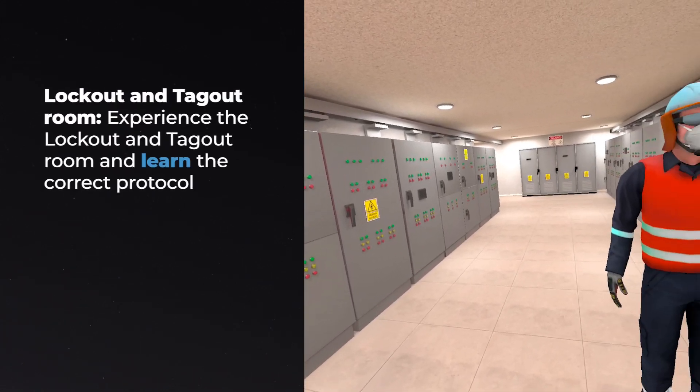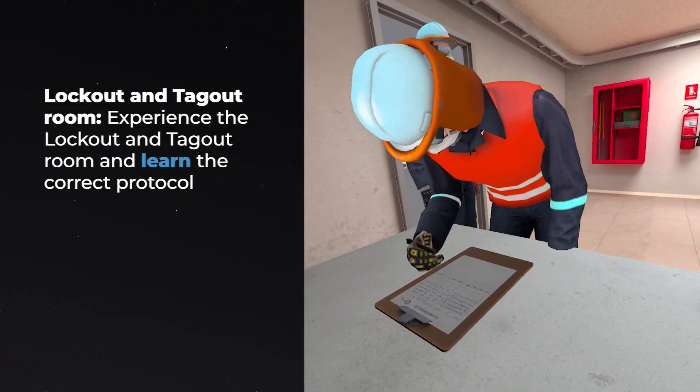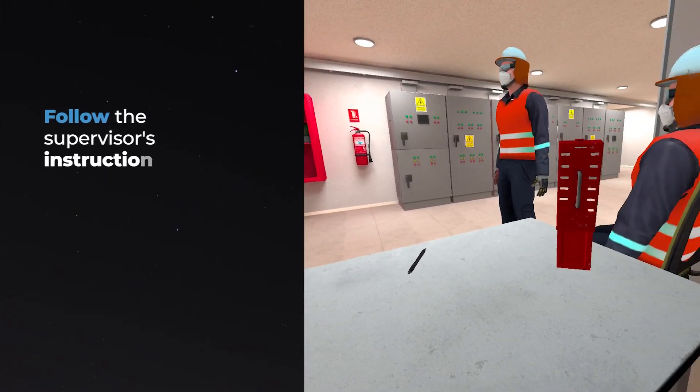Lockout and Tagout Room. Experience the lockout and tagout room and learn the correct protocol. Follow the supervisor's instructions.